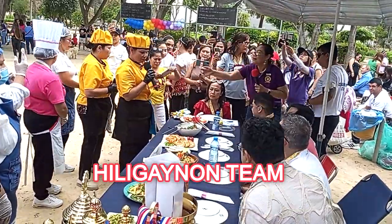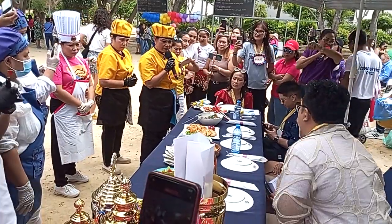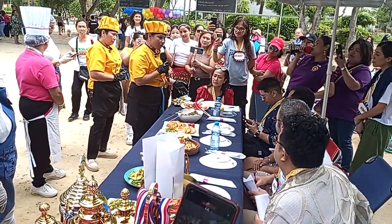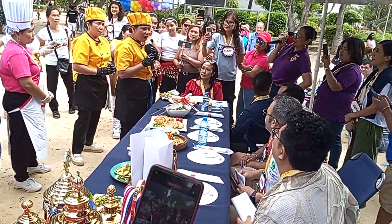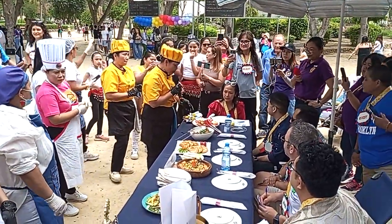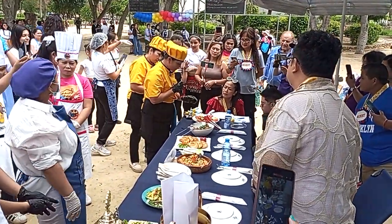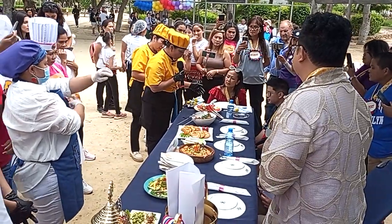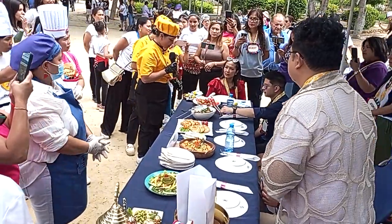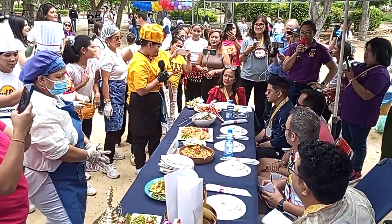Okay, good day to all of you. We are thinking about our starter — my name is Curly, and our starter is mixed vegetables, a little bit of butter, and toppings of chicken plate.